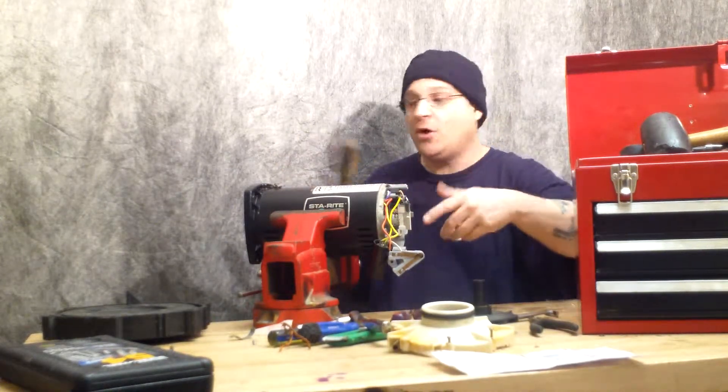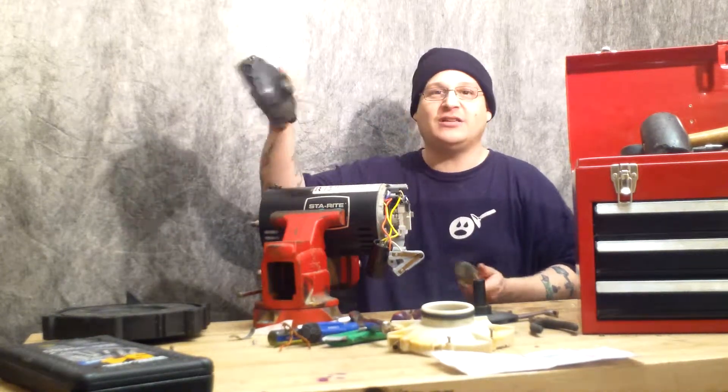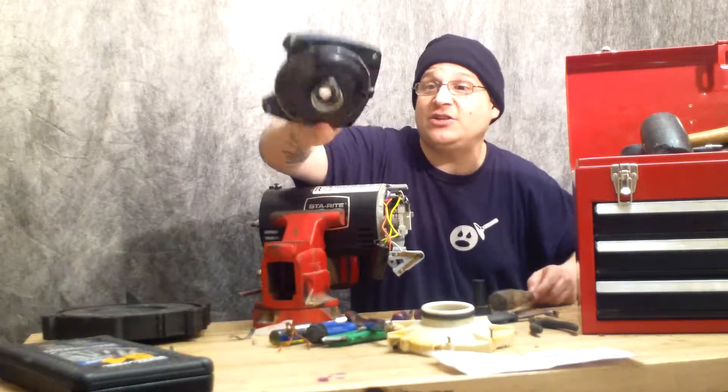Now that I have removed the four through bolts, I'm going to tap this end out just like that. Bam! Look at that — pops the end right out just like that. So there it is. That's where my bearing sits.